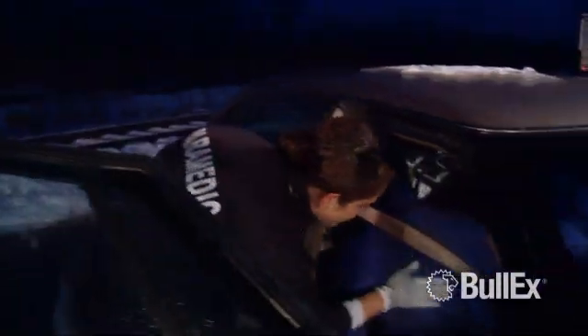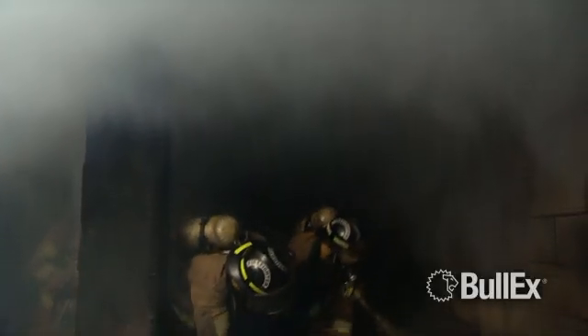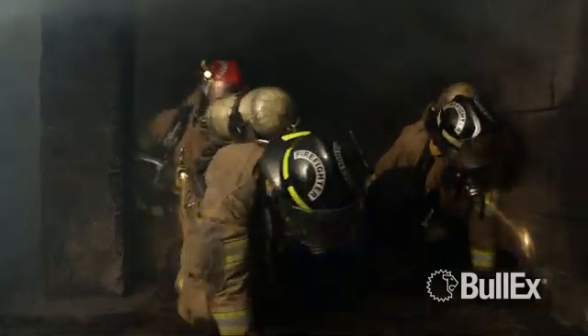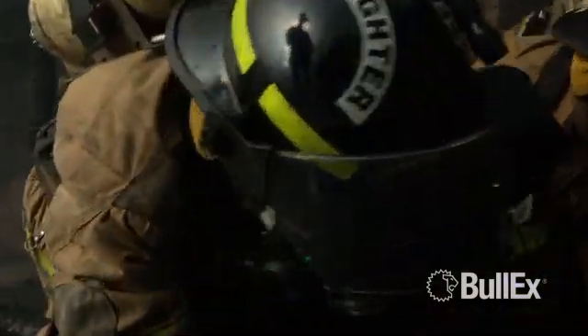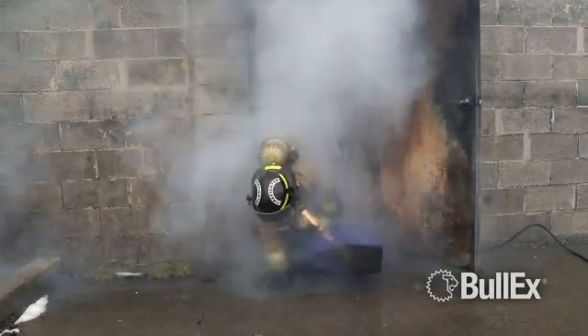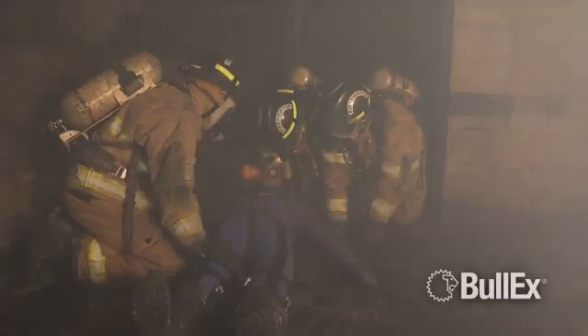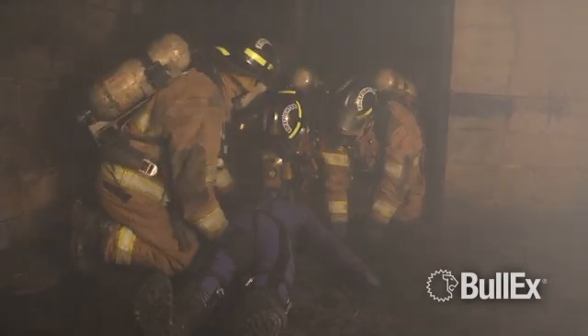The interactive features of the Smart Dummy allow you to add realism and urgency to your hands-on training. Position the Smart Dummy so firefighters hear coughing or children crying when opening the door to a smoke-filled room. Practice staying calm when rescuing frantic victims during confined space or search and rescue drills. Set the Smart Dummy to listen for rescuers and call out for help, or direct firefighters to look for additional victims.